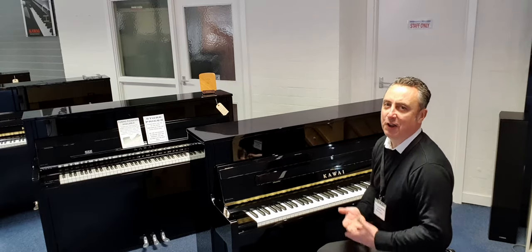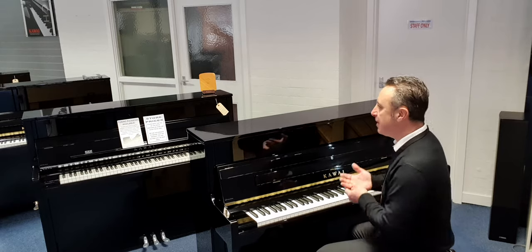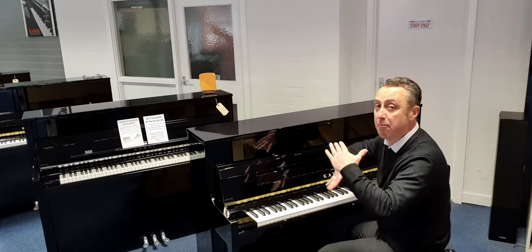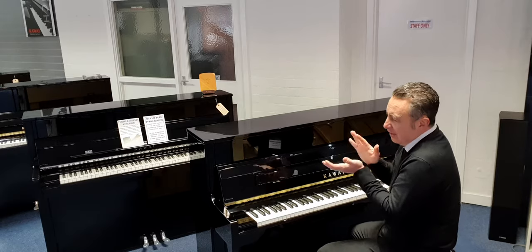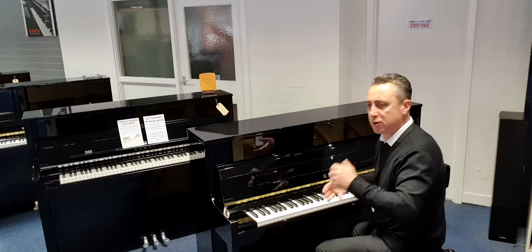Lovely tone, lovely ring, fantastic sustain. It's got a lovely tapered spruce soundboard - I don't know, it just gives a really warm sound, I think it's great. I'll just do a couple of chords so you can hear it.